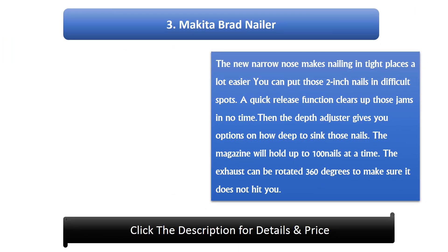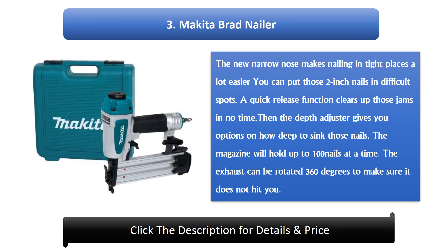#3: Make It brad nailer. The narrow nose makes nailing in tight places a lot easier, letting you put 2-inch nails in difficult spots. A quick release function clears up jams in no time. The depth adjuster gives you options on how deep to sink those nails. The magazine holds up to 100 nails, and the exhaust can be rotated 360 degrees to make sure it does not hit you.